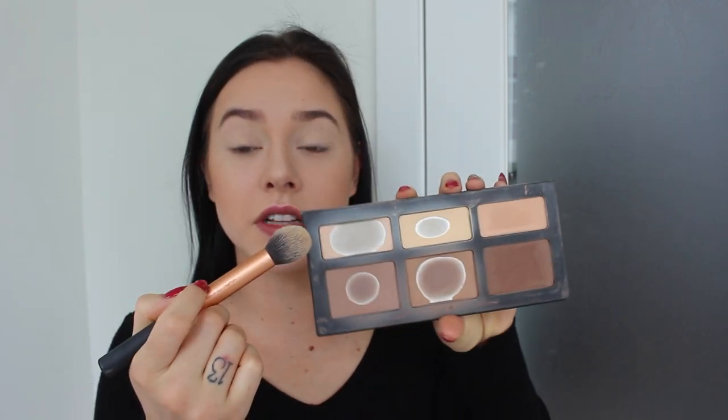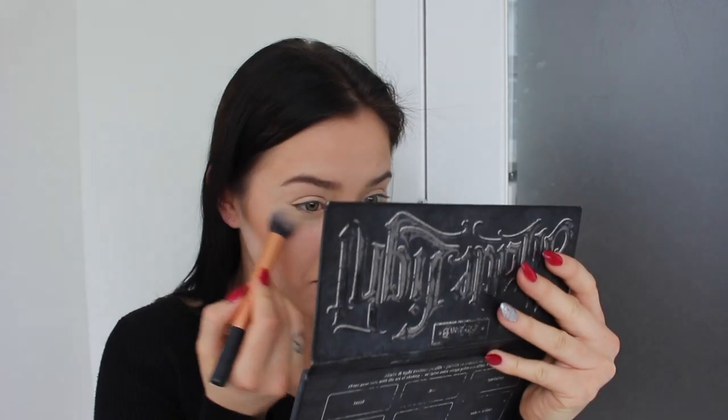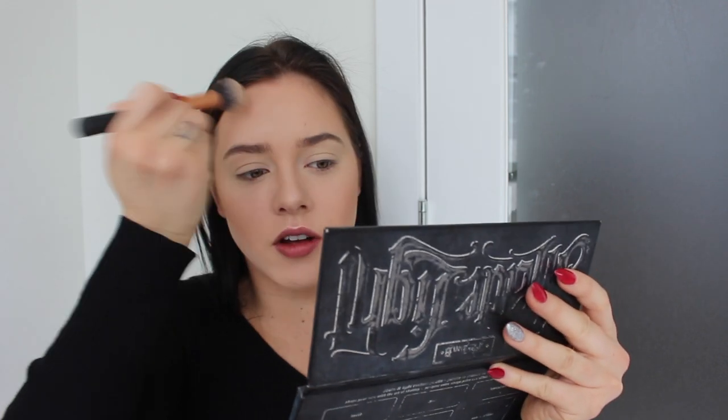I'm not going to do any blush today because I'm going to be mostly using pink colors. But what I like to do lately — I'm obsessed with this — I'm using the Kat Von D Shade and Light palette. It's very used and I need to repurchase some colors. I like to take the really light color and really carve out my contour. I just think it looks really nice in photography.